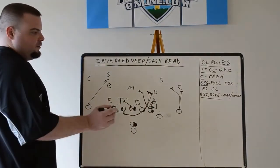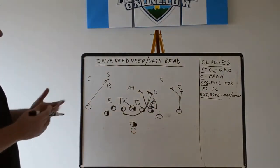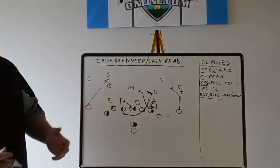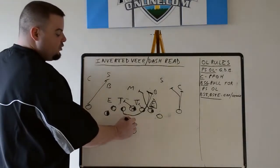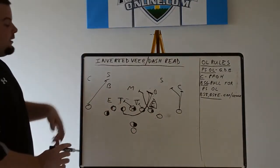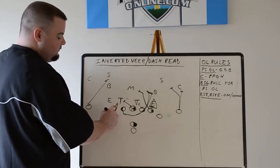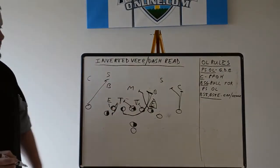The backside tackle is the only real way in which it varies — he'll gap hinge. The reason why we don't just tell him to seal and cut off is there's a shotgun snap involved. That gun snap is going to be a little bit slower, and the second read is the quarterback pulling it. So it's not like power, which is quick hitting. He has to gap hinge. If he's blitzing, you can take him because he's stepping this way, but he's going to gap hinge and influence the defensive end — hopefully he rushes upfield. Same thing with your backside tight end if you had him in the game.